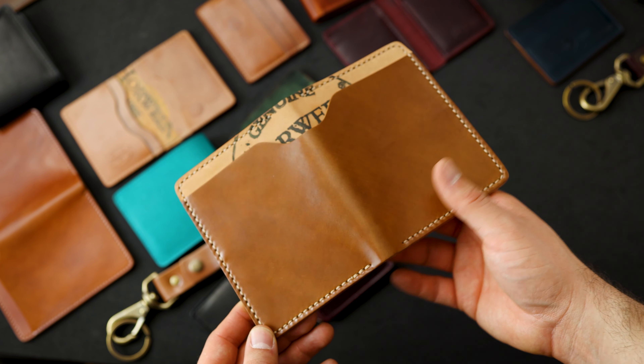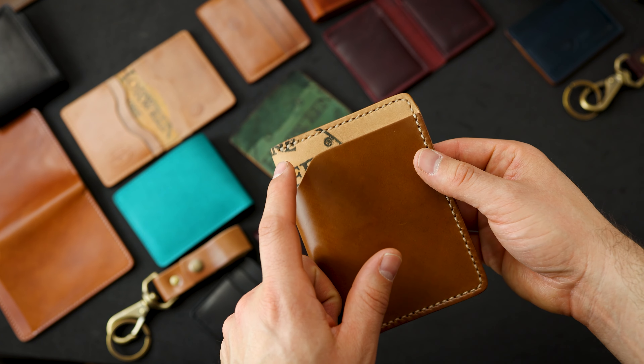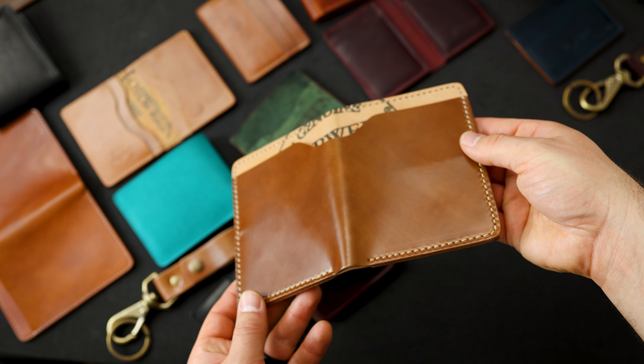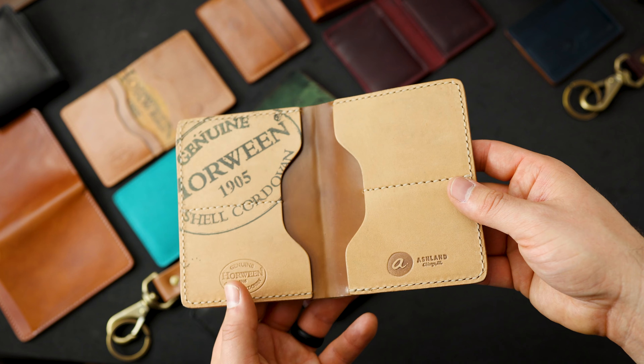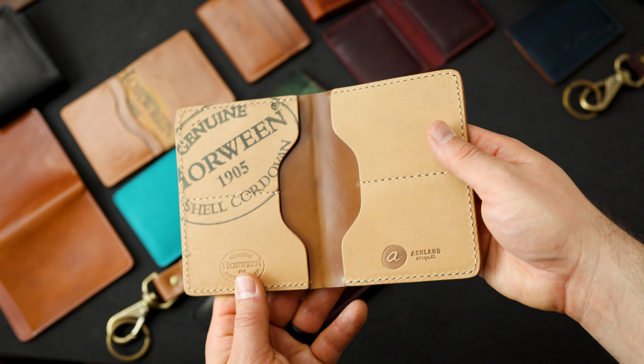Here's another special piece — this is also hand sewn on our Fat Herbie. It looks like we got whiskey shell on top of some reverse shell on the outside. It's really beautiful. On the inside here we also have reverse and whiskey shell — we call this a double reverse.